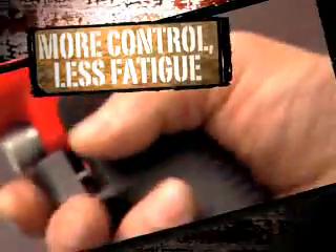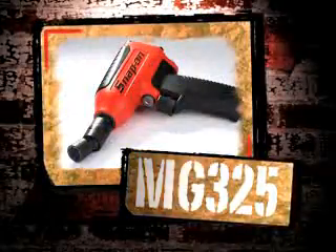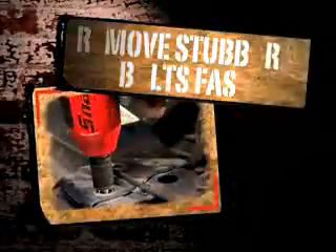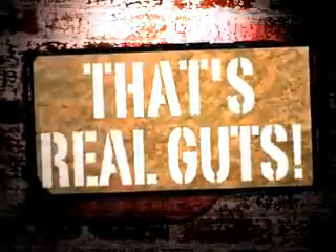A replaceable cushion comfort grip and soft touch trigger give you precise control with less fatigue. The MG325, 3/8-inch magnesium impact from Snap-on — 325 foot-pounds of torque in a 2.8-pound package. That's real guts.